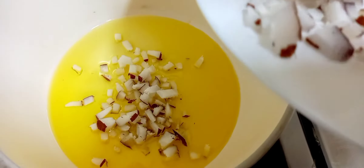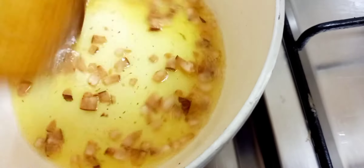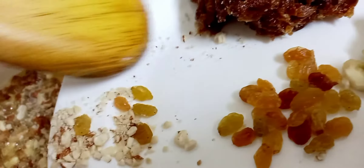We are going to add one slice of coconut. Using coconut, we would add fresh almonds. We have crushed cashew and raisins. We will eat it.